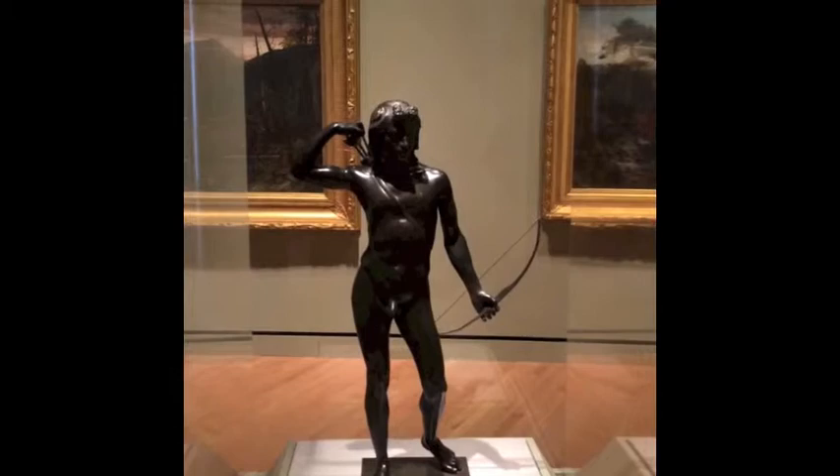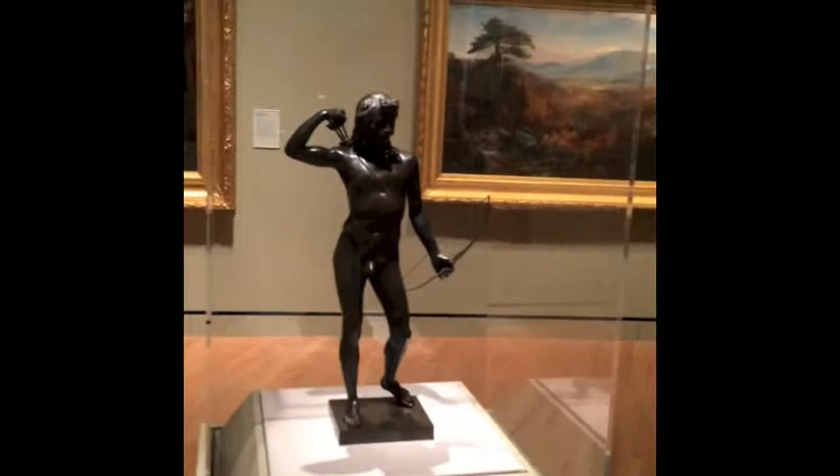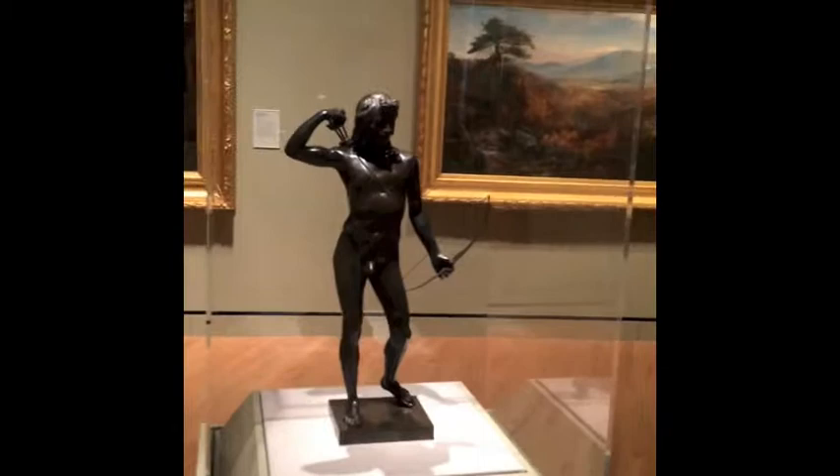There were 20 total statues cast of this sculpture. He also created a statue of DeWitt Clinton for Brooklyn, New York's Greenwood Cemetery, and he did portrait busts and equestrian sculpture along with Native American work.